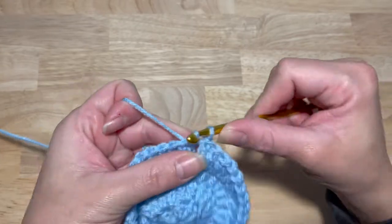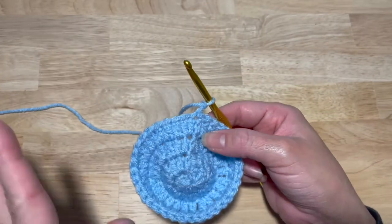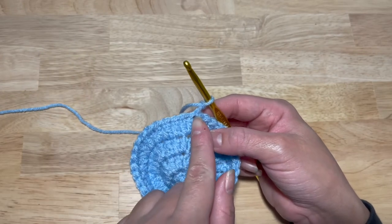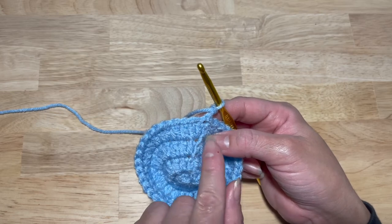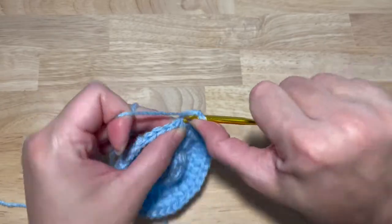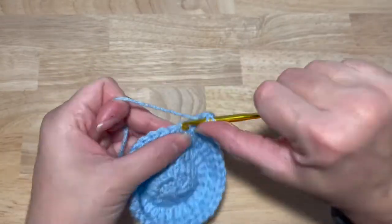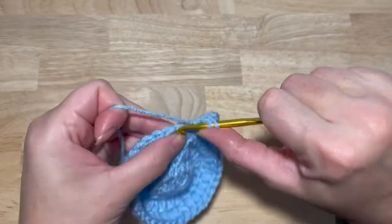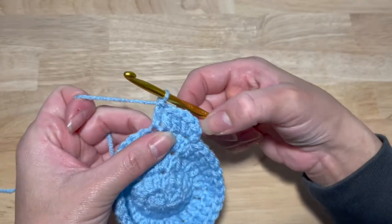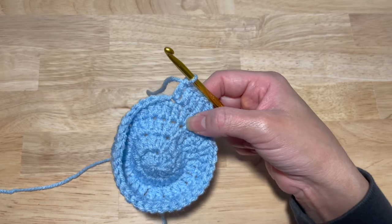Chain two. This next round we're going to work in sets of fives — another increase. Two double crochets in the first stitch, one in the next three: one, two, three, four, five. Continue that around — two double crochets in the same stitch, one double crochet in the next three stitches — for a total of 45 double crochets.